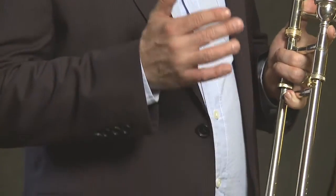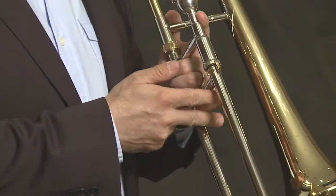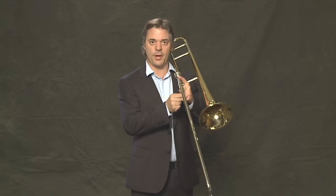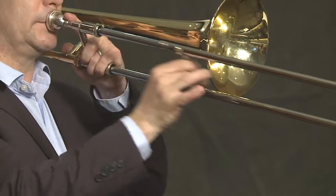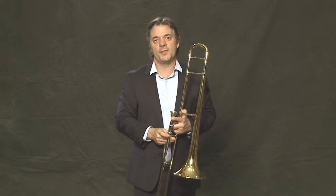With our right hand, I like to use the two fingers and thumb method — placing two fingers to support the slide and the thumb to guide the slide. And this is how we play with good posture on the trombone.